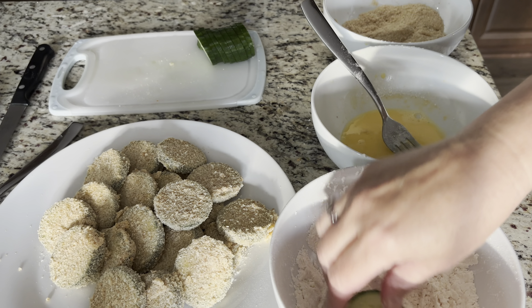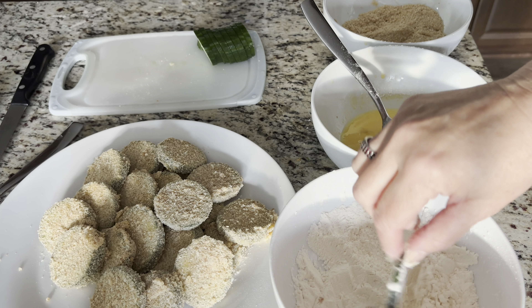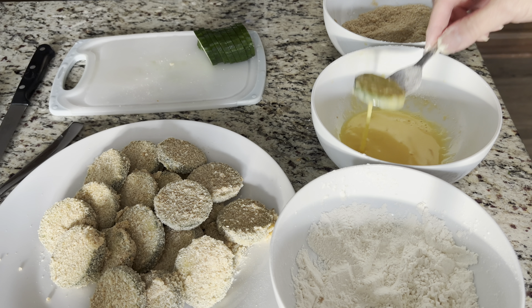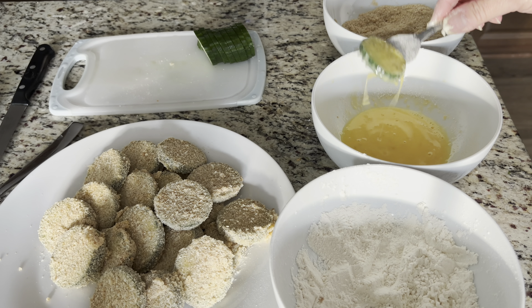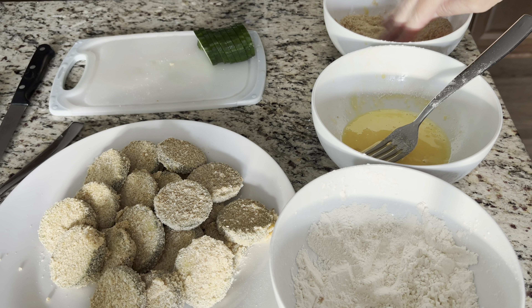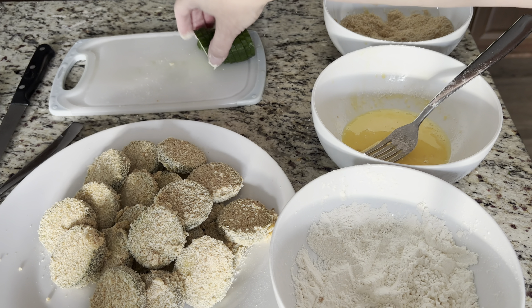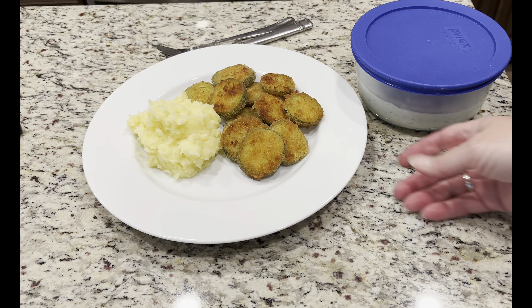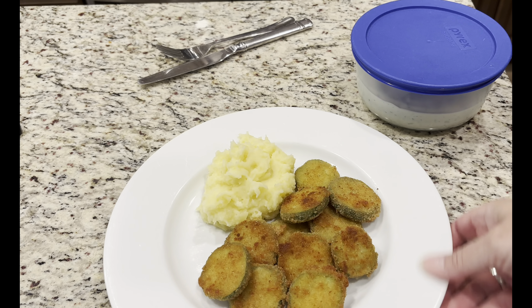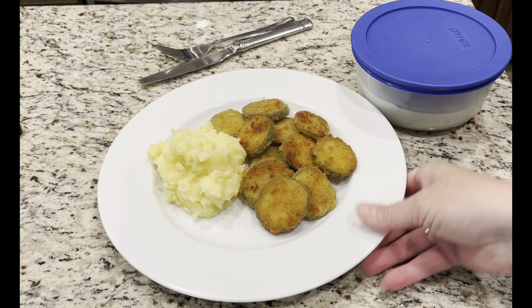I'm making mashed potatoes and fried cucumbers to go along with my delicious homemade ranch dressing. For the fried cucumbers recipe, I'm going to link the previous video where I showed you how to make them. It's super easy and so good. Dinner's ready — I made mashed potatoes and fried cucumbers!